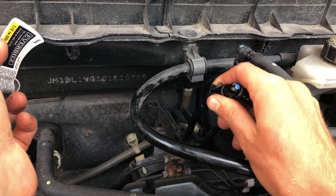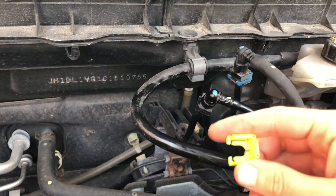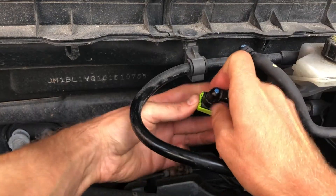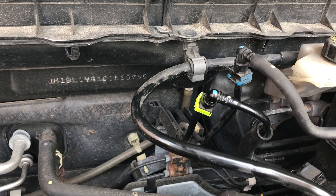Replace the purge line that goes into the purge solenoid — there's a green clip that clips right in. If you find this video helpful, please consider subscribing.